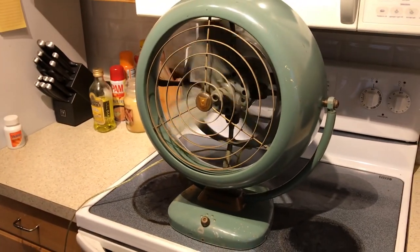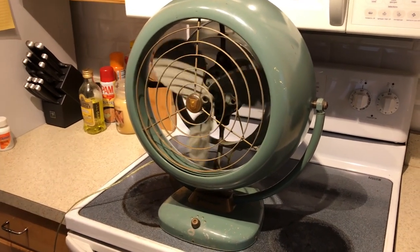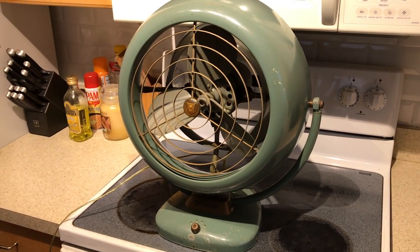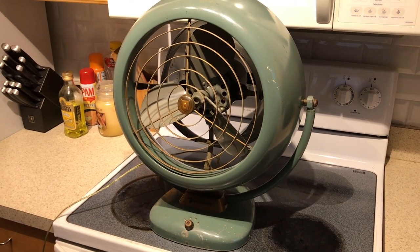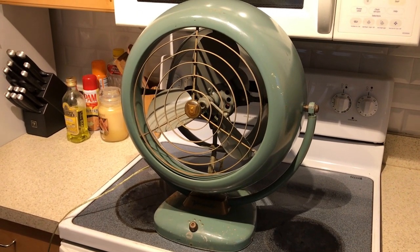Now watching it spin down. I just put fresh oil in this fan; however, it was somewhat locked up when I first got it, so it does need a little bit of time to work itself through the bearings. I'll keep adding oil and checking on it over time, but it runs really well — it's a great fan.